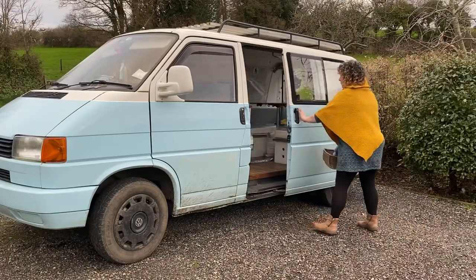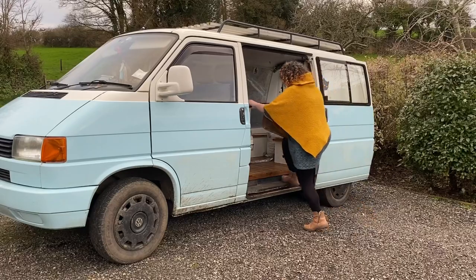First up, let me show you all the little food stashes that I have dotted around my van. I am so lucky, I have got so much storage in this van - it's such a useful layout for storage. And yes, I'm a foodie so I have food pretty much everywhere. So let me just walk you through all of that.